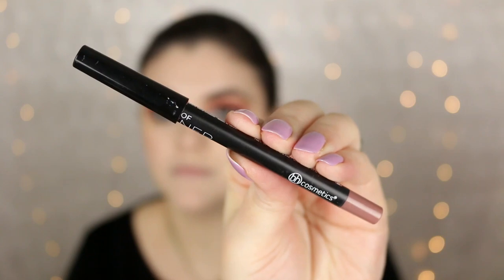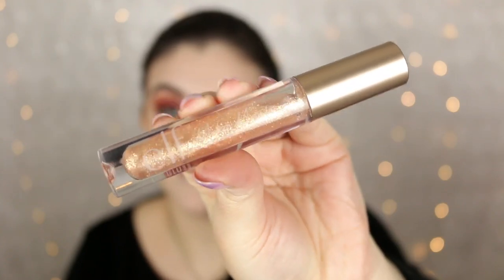While the mascara dries I'm going to apply my current favorite lip combo. This is one of the waterproof lip liners from BH Cosmetics in the shade Muse — just going to outline my lips and fill them in as well. Then I'm going to top that off with this really pretty golden shimmery gloss from e.l.f.